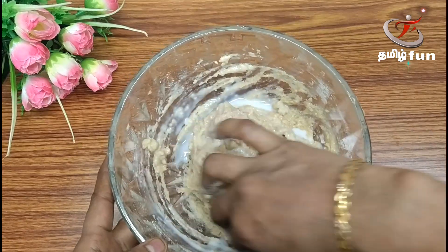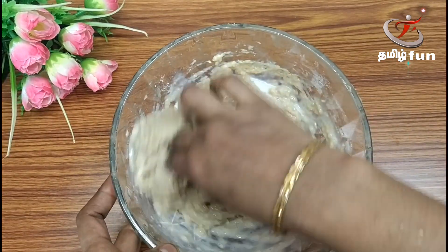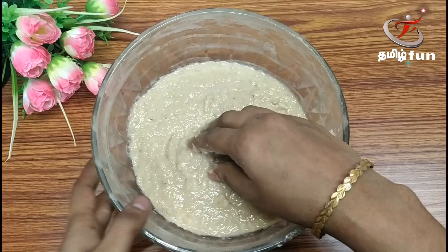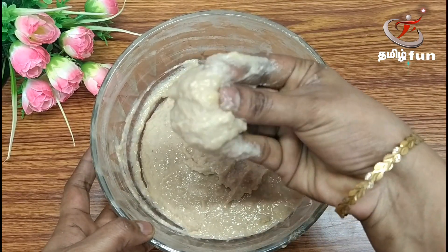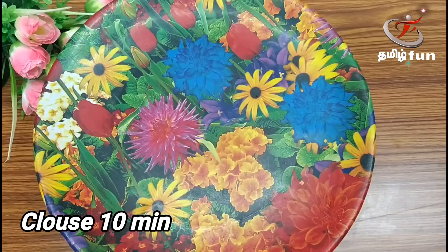We prepare for about 5 minutes. The batter is ready. Let's close it and allow it to rest for 10 minutes.